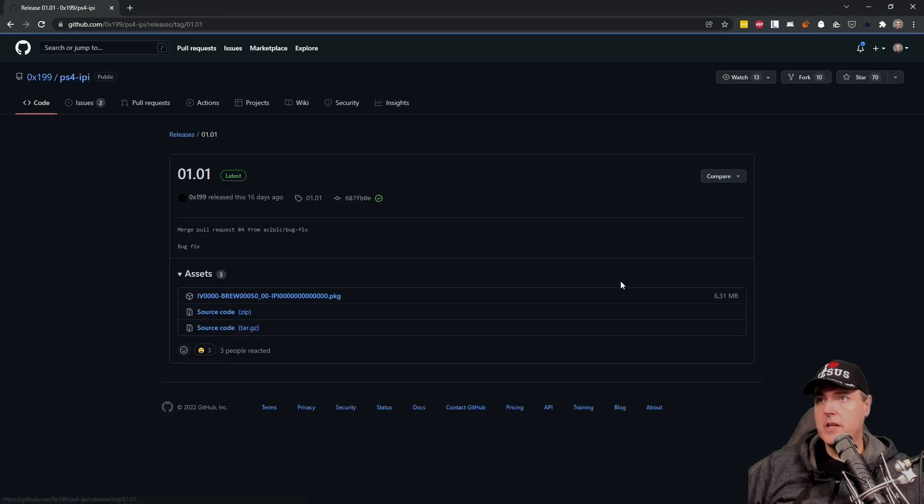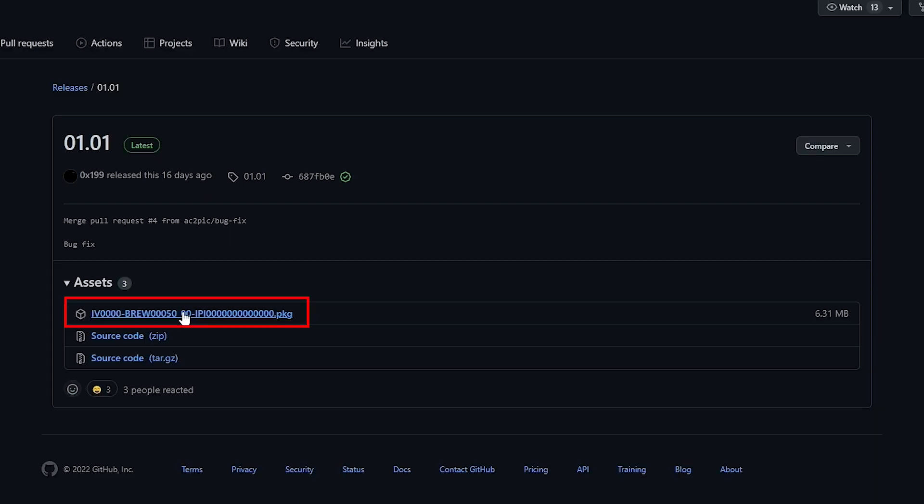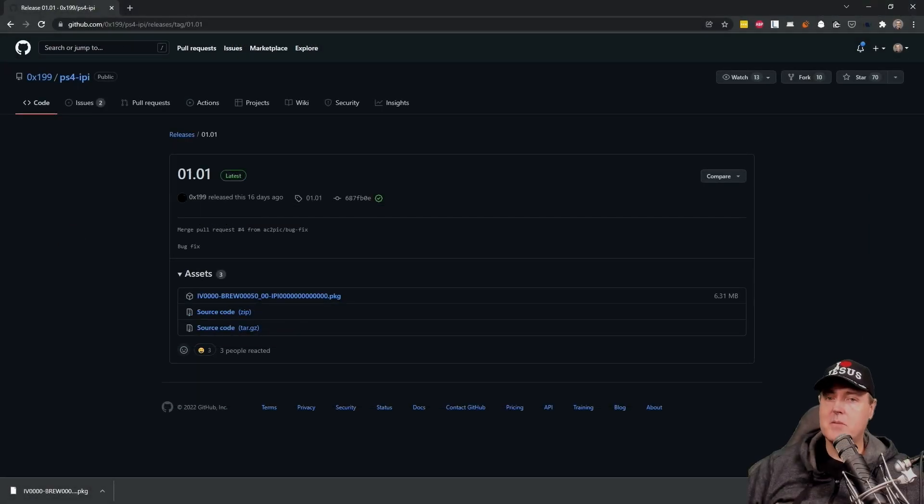Let's go to the releases here and we're going to just download this PKG file, which is listed in the 01.01 release. And once this has been downloaded, we just need to transfer this over via USB or FTP. In my instance, I'm going to use FTP, so let's take a quick peek at that.